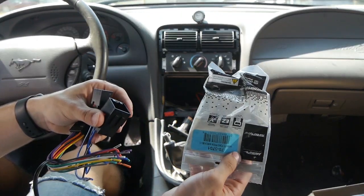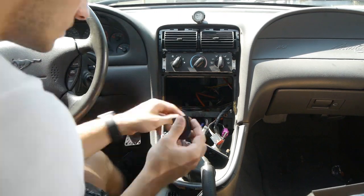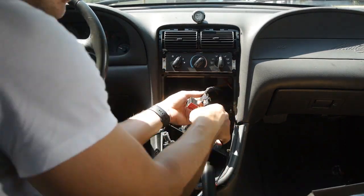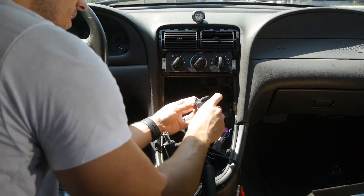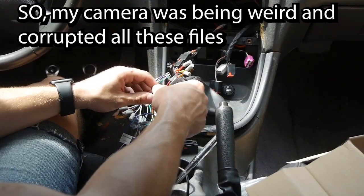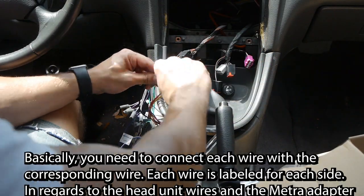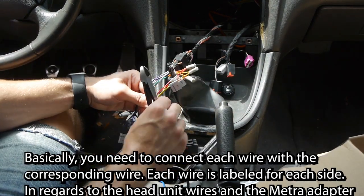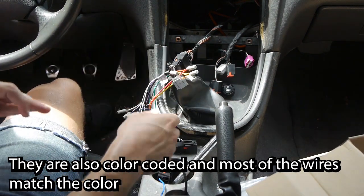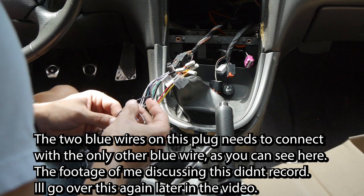Here are the wires from the bag — these are from a Metra harness and they should plug straight in. All those wires are now connected. My camera kept stopping recording, not sure why. We don't need this one connector.